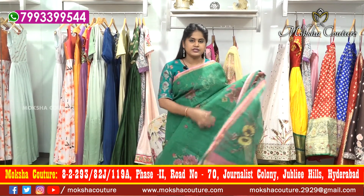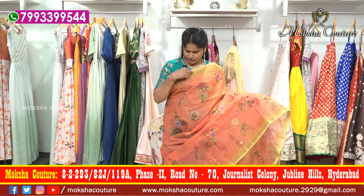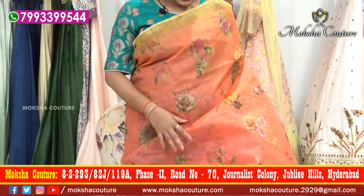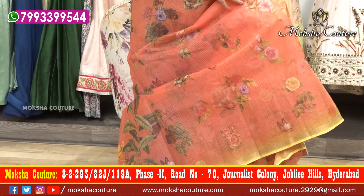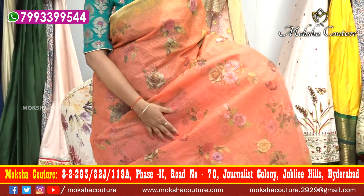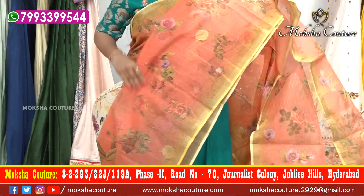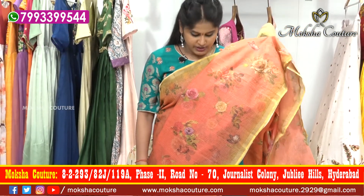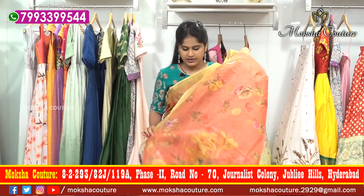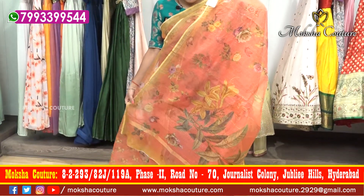Saree price 2,800 rupees. Next, yellow with peach color combination — yellow color combination border and caddy border in the middle of the part, peach, same design flower bunches style, three to four flowers and single flower bunches, floral design. First wash compulsory dry wash.